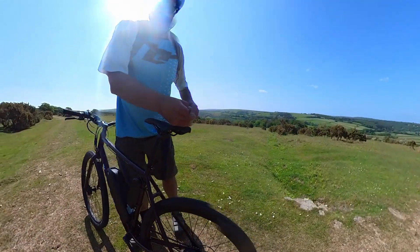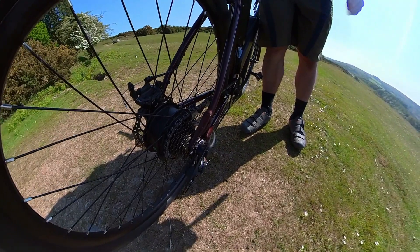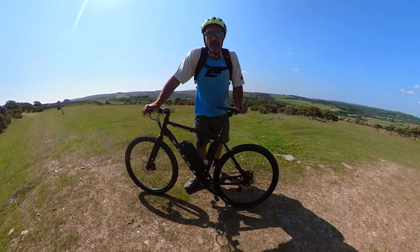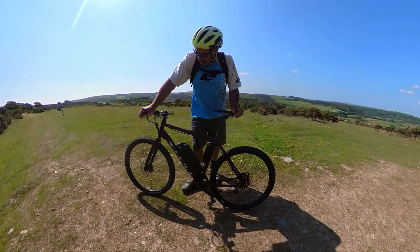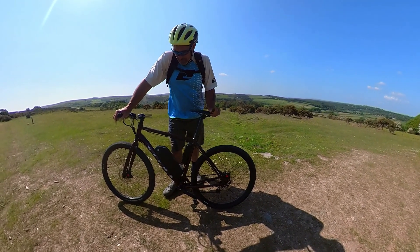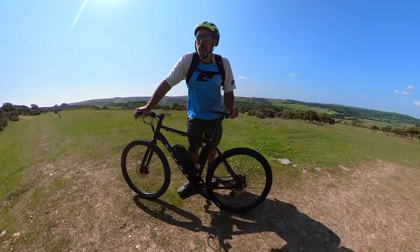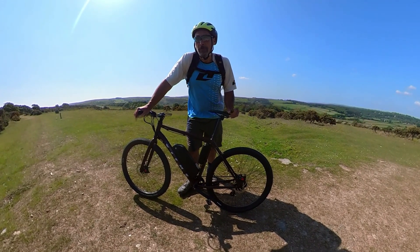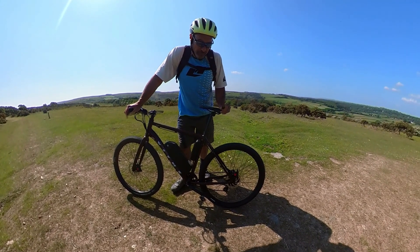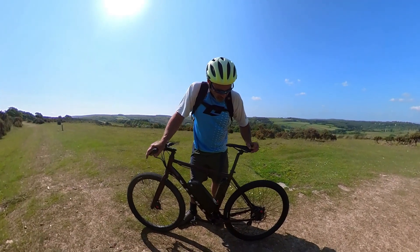Let's talk about the motor quickly. It's a Suito branded motor — before I received the kit I'd never heard of the Suito brand. I did a little bit of research and it turns out they are actually a subsidiary of Bafang, which is quite interesting. Going by the performance so far, the way the motor feels, the kind of noise it makes — I would say it's probably a rebranded Bafang motor. It certainly feels and performs like a Bafang motor.